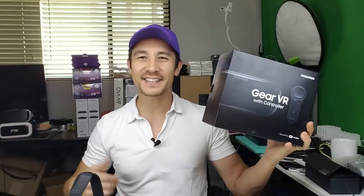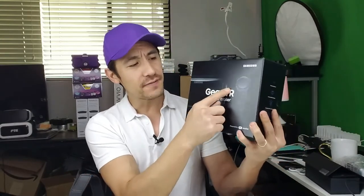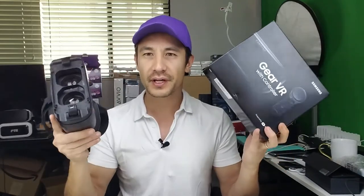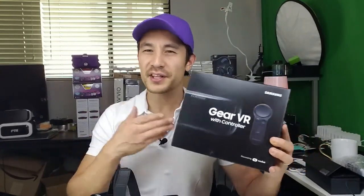Hey, what is going on guys? I'm going to be doing an unboxing as well as gameplay on my new 2017 Samsung Gear VR with controller. These are the VR goggle headsets. I got two of these for free because I pre-ordered both the Samsung Galaxy S8 and the S8 Plus. This one I'm going to be giving away to one of you guys, so make sure you watch the end of the video for the giveaway details.